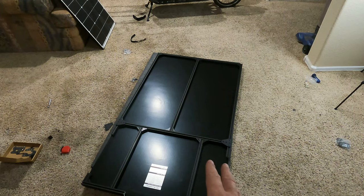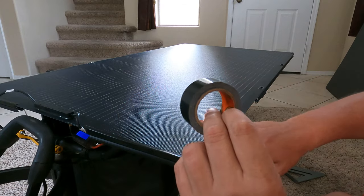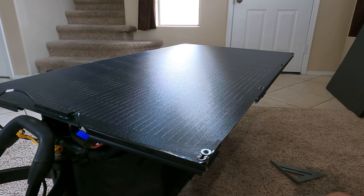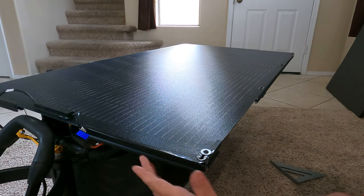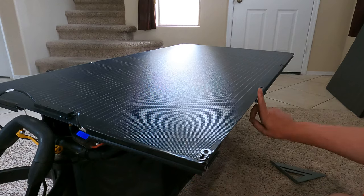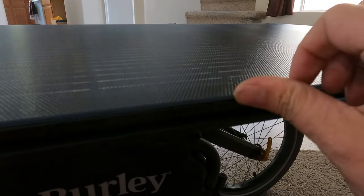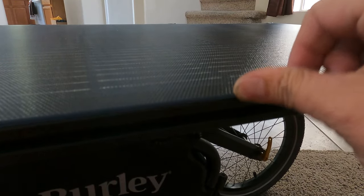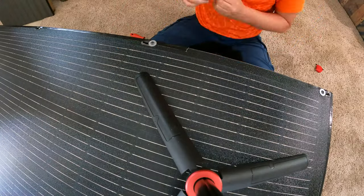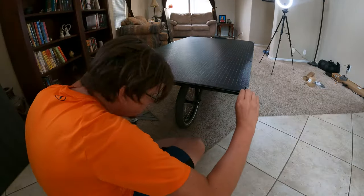With all the faulty T-screws replaced and the frame slightly redesigned, I'm adding gorilla tape along the edge for a couple of reasons: to help the whole panel stay attached and relieve stress on the bolts, and to keep the panel from slapping against the rails and making noise. I'll add the tape all the way around the outside — you can hear the noise it makes going down a bumpy road without it.